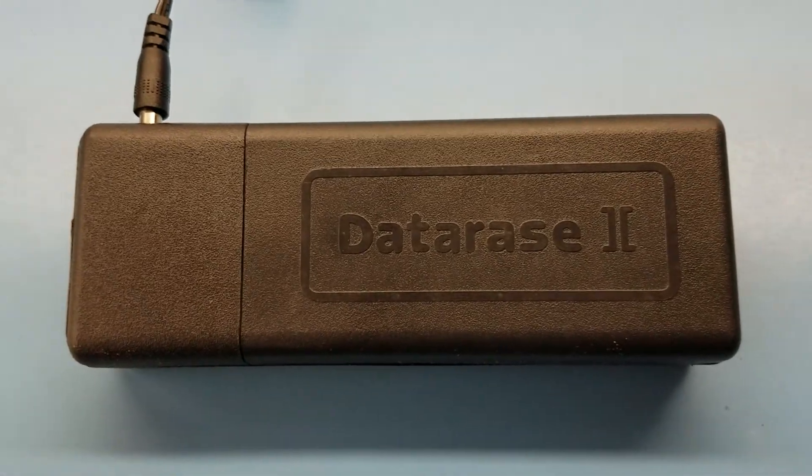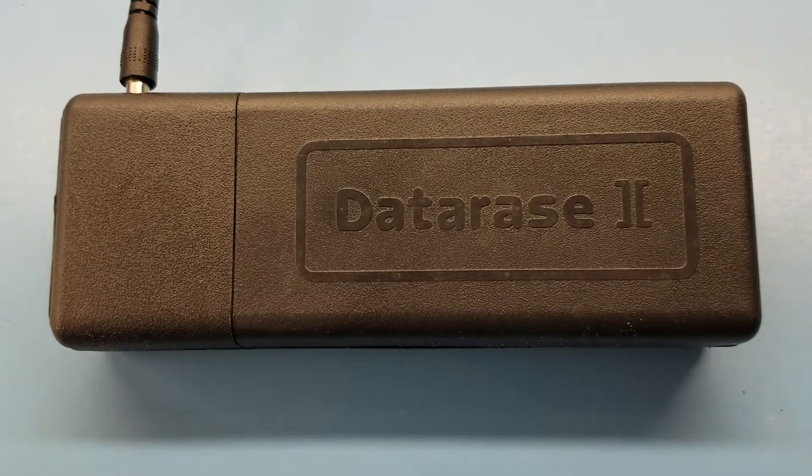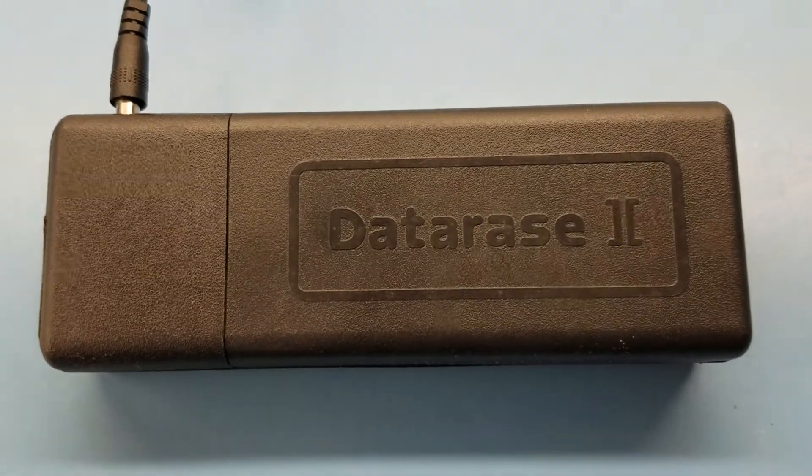All right guys, being as I'm going to be doing a series on device programmers, I thought maybe it would be appropriate to show off some UV EEPROM erasers as well, because those kind of go hand in hand.